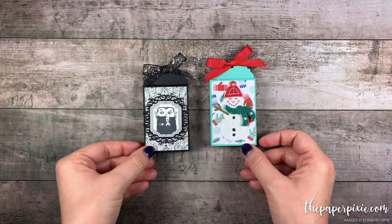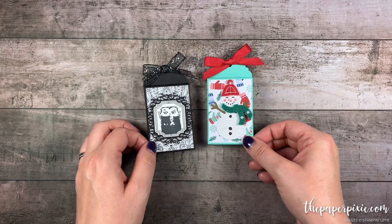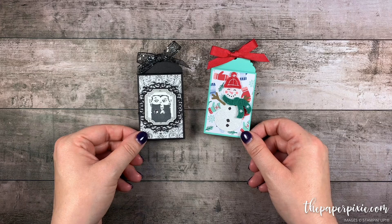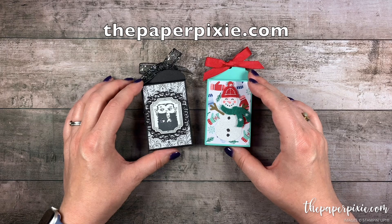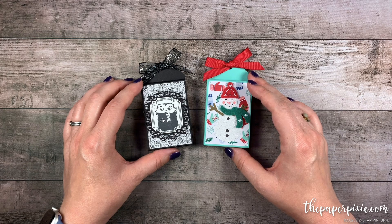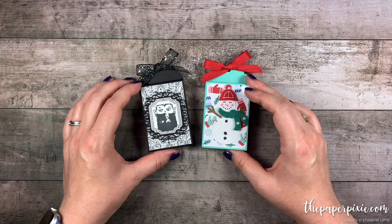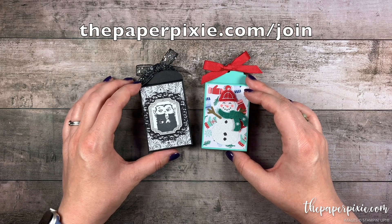Thank you so much for joining me. If you enjoyed this video, please give me a thumbs up and subscribe to my channel so you don't miss my next video. If you're interested in purchasing any of the Stampin' Up! products I used today, they'll be linked in the description. I'll also include a link to my detailed blog post with all project measurements, details, and a picture of the template. I'd love to have you visit me at thepaperpixie.com where I post projects every weekday. You can shop with me anytime at thepaperpixie.com/shop, and if you're interested in a discount on your Stampin' Up! purchases, the Starter Kit is the ultimate bundle — I'd love to have you join my team of Paper Pixies at thepaperpixie.com/join.